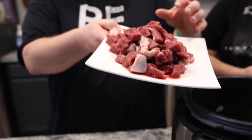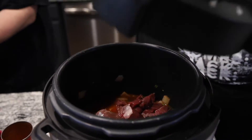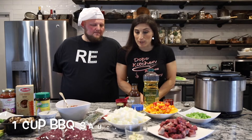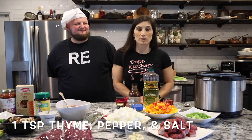We have over a pound of venison, and we're going to sauté it with the olive oil. We'll also throw in about a cup of sugar-free barbecue sauce, some bouillon cubes, some fresh thyme, and tomato sauce.